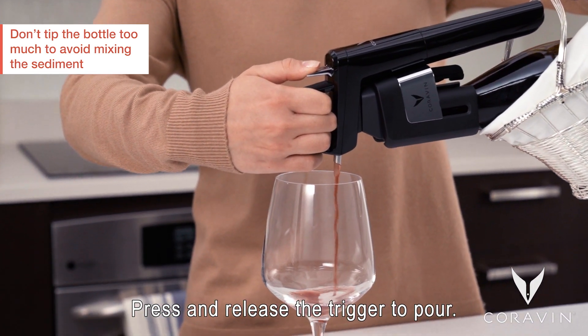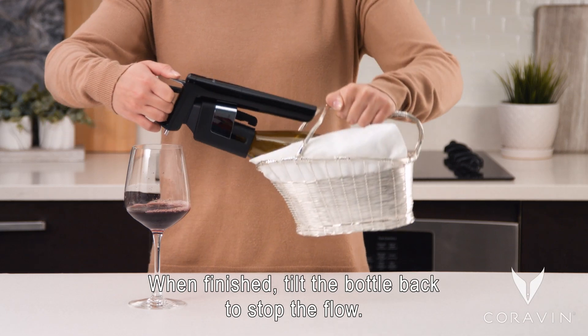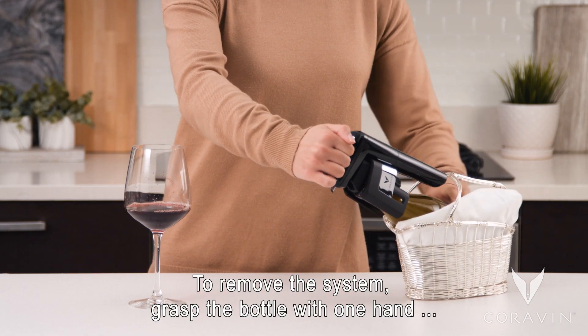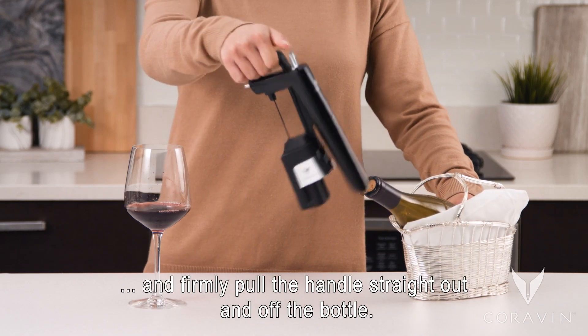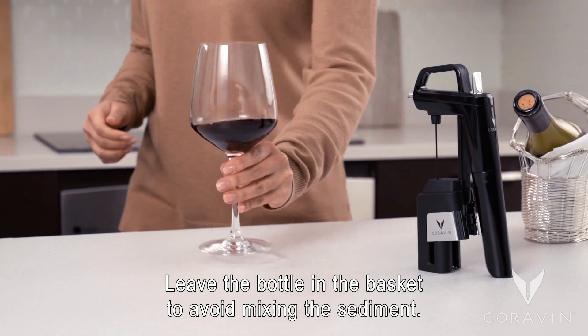Press and release the trigger to pour. When finished, tilt the bottle back to stop the flow. To remove the system, grasp the bottle with one hand and firmly pull the handle straight out and off of the bottle. Leave the bottle in the basket to avoid mixing sediment.